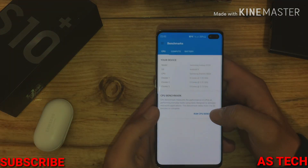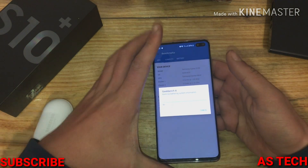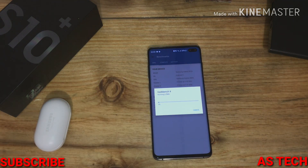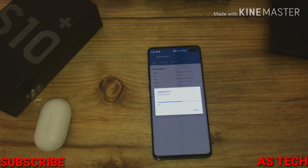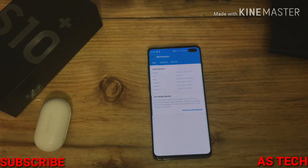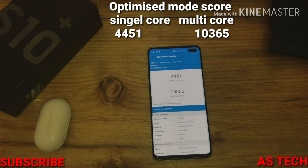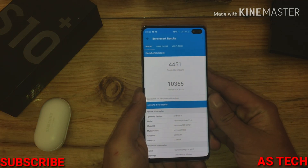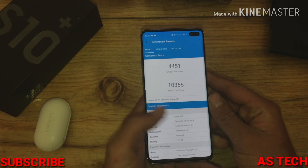I'm going to run the test again. Here is the score for Optimized Mode. This is the Exynos variant.